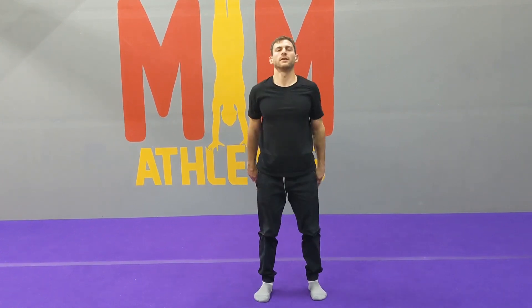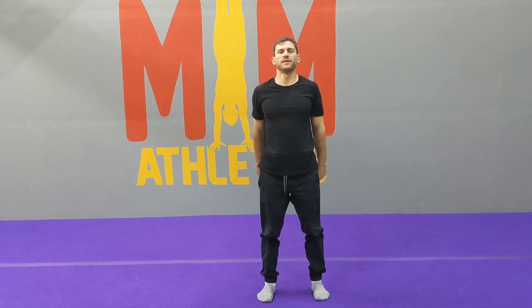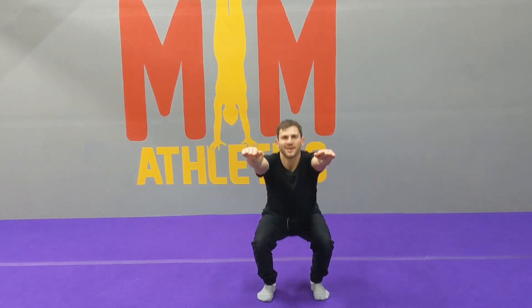Ten squats. Ten, nine, eight — nice job — seven. I hope you're feeling this already because I am. Six.